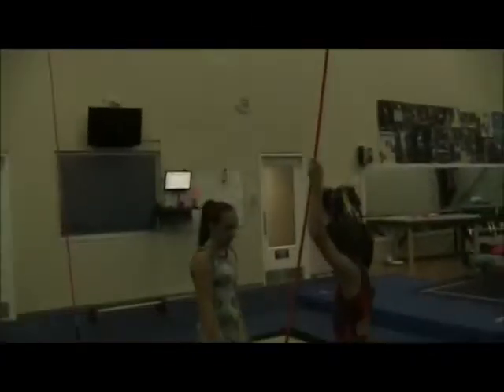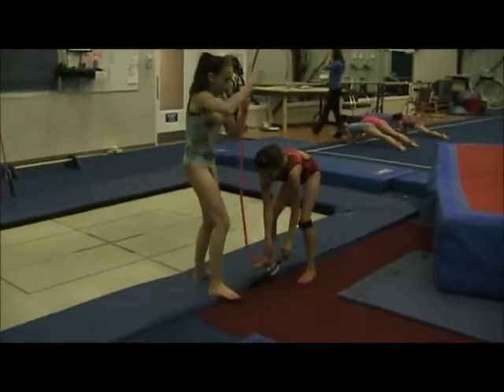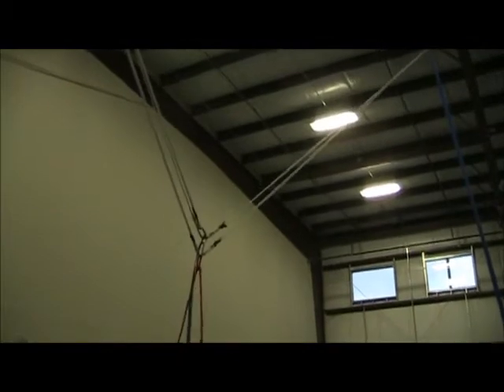This shows the bungees in the resting position at the top. After they have those two attached to the side of the tramp, one pulls the other tails and they just pull the whole bungee system down from the ceiling.